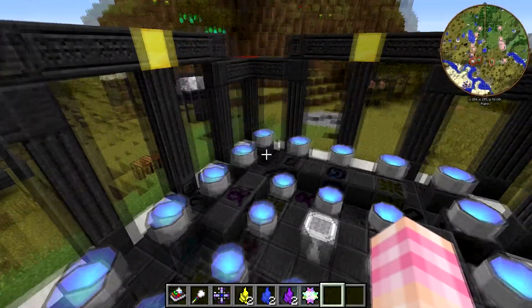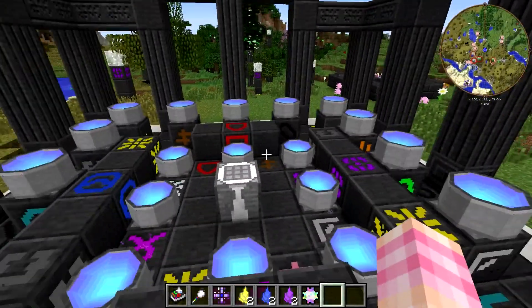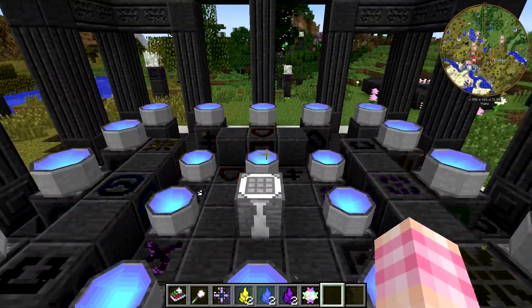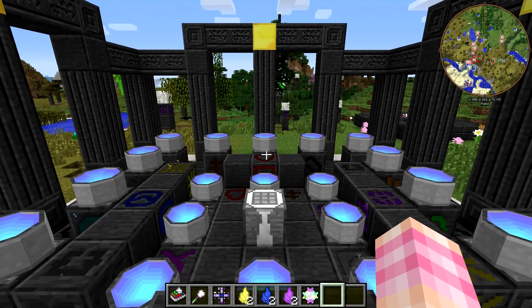It's pretty cool. I think it has an internal storage buffer — it can store a certain amount of each crystal energy, each Lumen energy — and then it uses the Lumen Relays to share that with your machines.